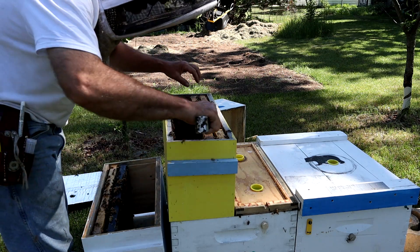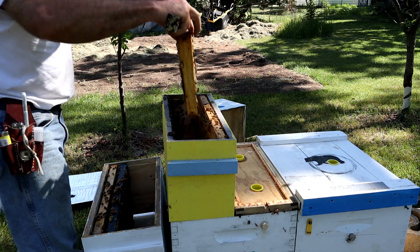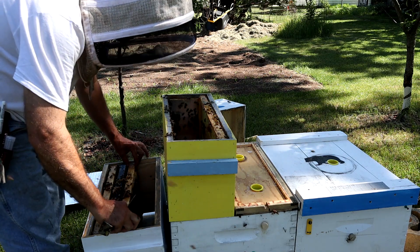Not a lot of bees in this side, but she has every frame laid up — every open cell is completely laid up on top.